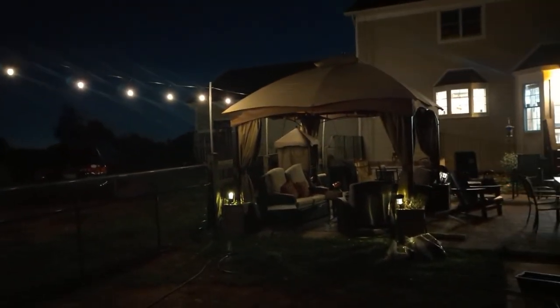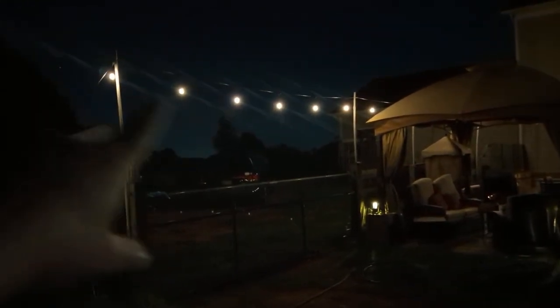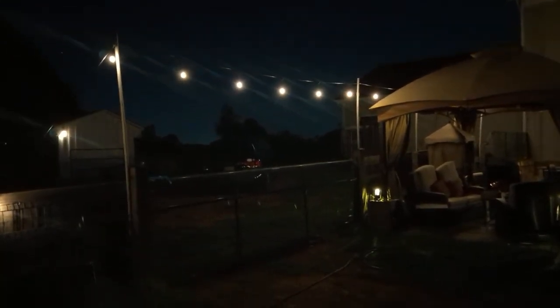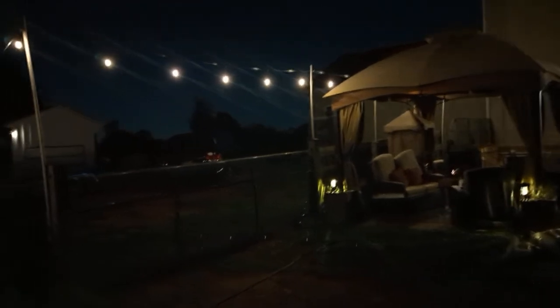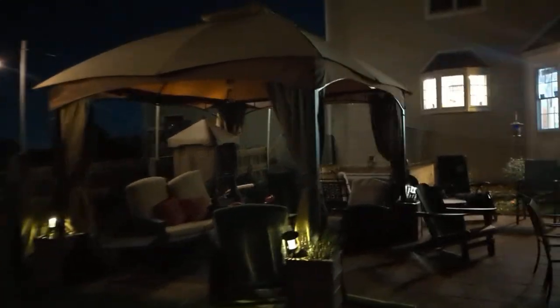I really like the solar option so I don't have to worry about having it plugged in. It looks great and I think these will do the trick. It keeps them nice and high so we can walk through the gate without getting bopped in the head. I may actually order another set to continue it down the side. Hope this was helpful — thanks so much, take care, bye!